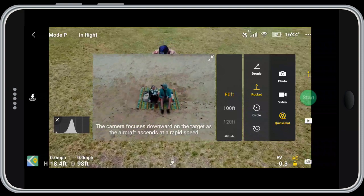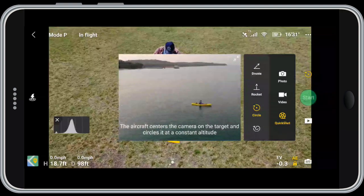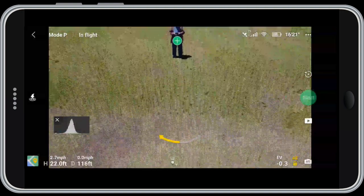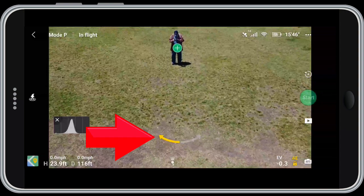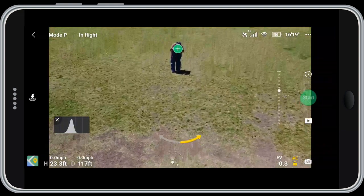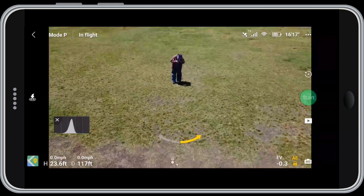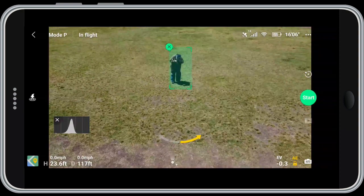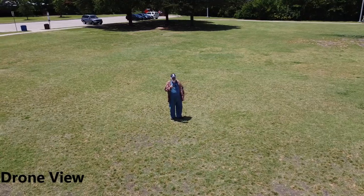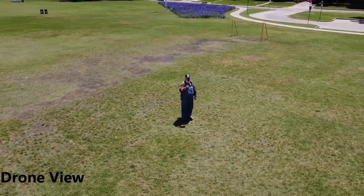For the circle, you click on circle and notice I'm not choosing the distance at this point — I'll set that when I position the drone relative to the object. You'll notice I've got arrows on screen; I can go left or right to change which direction the circle will go. Adjust the gimbal, click the icon, draw a box around me, and start: three, two, one. Make sure nothing in that circle's flight path will get in the way, because there is no obstacle avoidance on this aircraft.